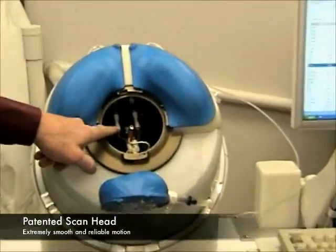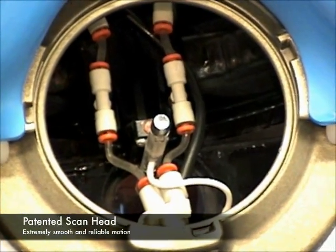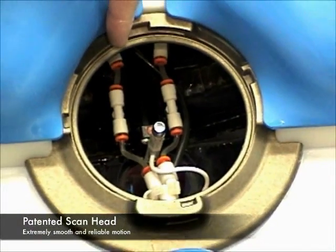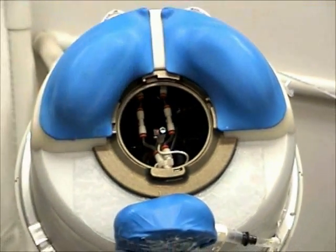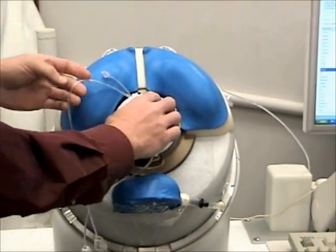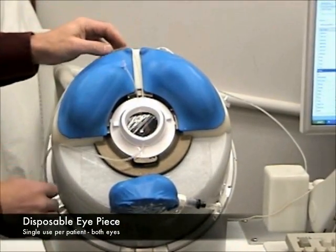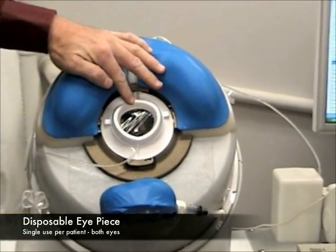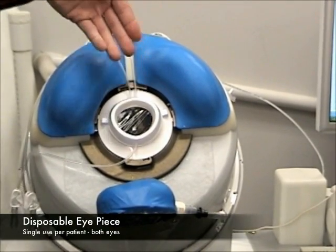We'll take a closer look at the internals of the scan head. The entire scan head chamber is filled with water. The transducer is mounted on an arc motor that moves back and forth to keep the transducer perpendicular to the eye during scanning. The disposable eyepiece mounts to the scan head. The eyepiece contains a membrane that provides a separation barrier between the water in the scan head and the sterile saline that contacts the patient.